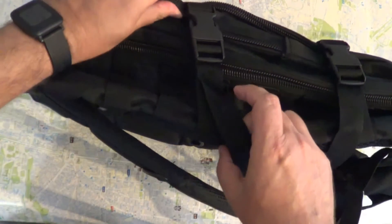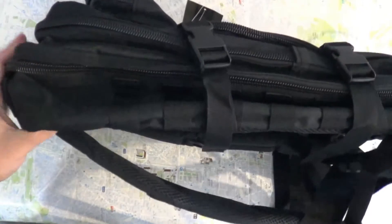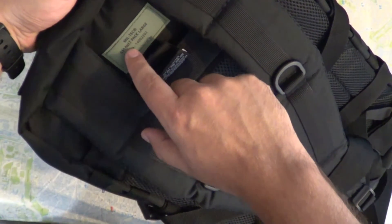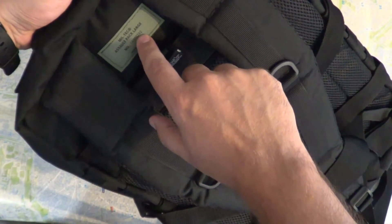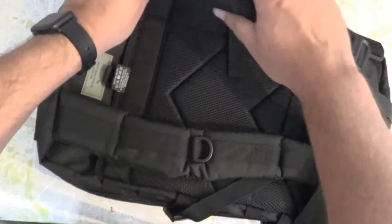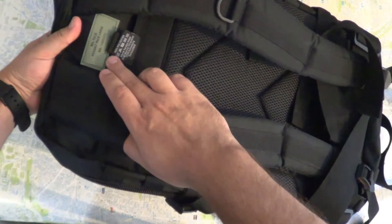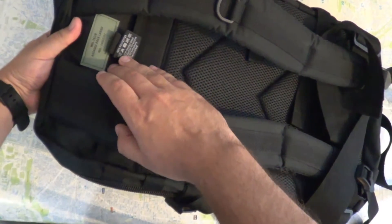It has a lot of straps so you can adjust the size of the bag. It holds up to 36 liters. On the back label we can see it's called the Miltek Assault Pack Large, model number 14002202. It's made of 100% polyester, made in Germany, and can be hand washed.